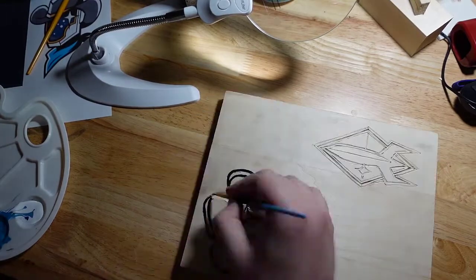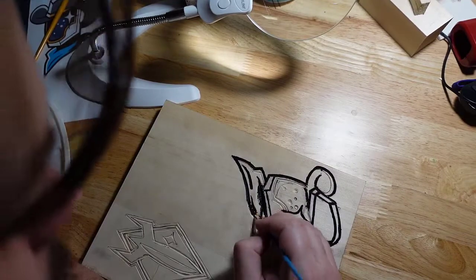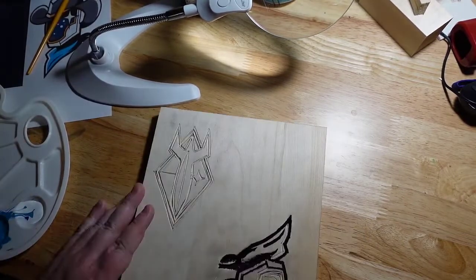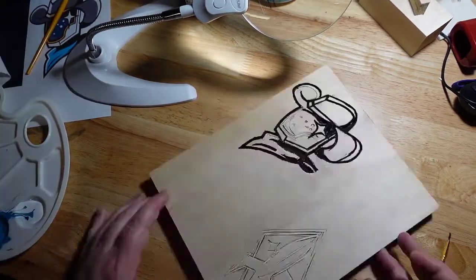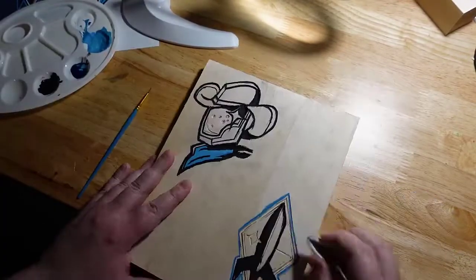You'll see I just paint the outline first, basically getting everything laid out so that I can know where all my colors are supposed to go. You can see the details start to emerge. Then once that outline is done, I can start filling in with my colored paint.